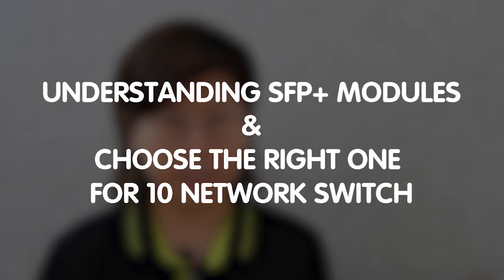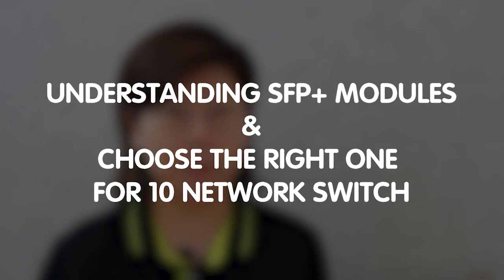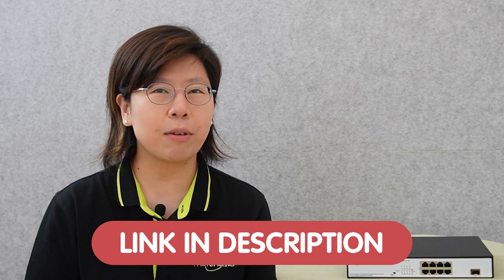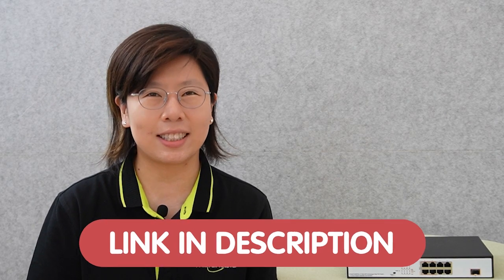Hi guys, welcome to our video on understanding SFP Plus modules and choosing the right fiber optic transceiver for your 10G switch. Today in this video, we'll explore the key aspects of SFP Plus modules, their compatibility with 10G switches, and how to make informed decisions when selecting the appropriate transceiver for your specific network infrastructure. If you have any questions for your system design, please feel free to contact us through the link down in the description box below, and our team of experts will get back to you as soon as possible.